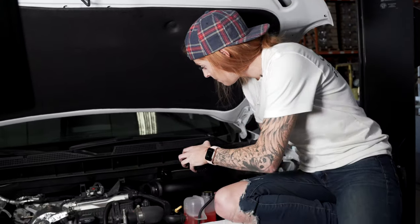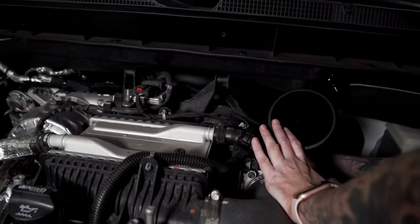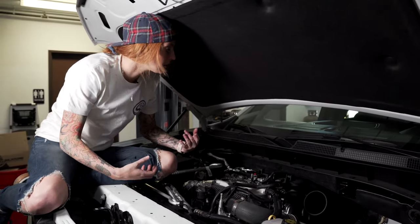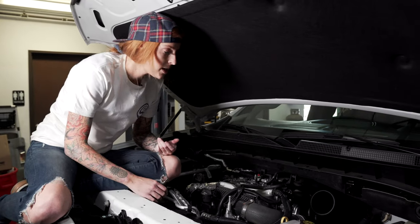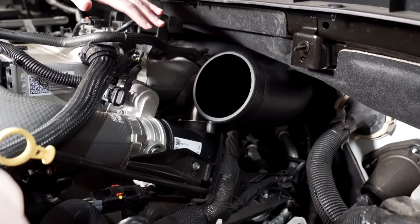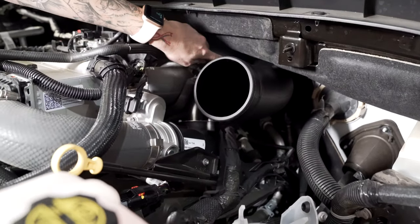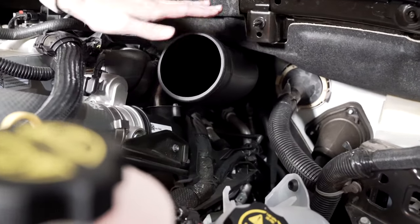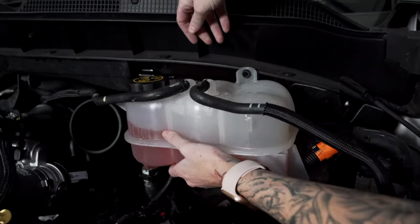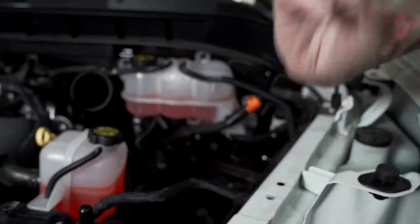Now you're going to install the S&B intake tube. When installing it, make sure you pull the coupler fully onto the turbo — it is going to be a little tight but you will be able to get it on. Once fully on, tighten down the hose clamp. Make sure the bracket you installed on the tube earlier is fully seated in the prong — this should be the correct orientation; if it's a little lower or higher, you don't have it seated correctly. Now put the coolant reservoir back in place and secure it down using the screw you removed earlier.